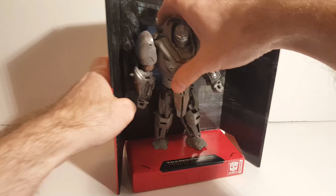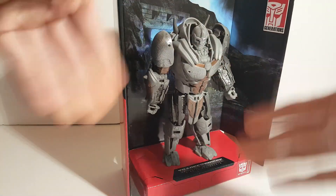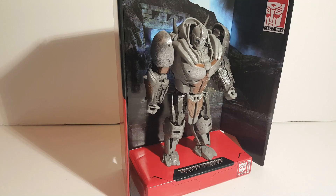First off, he's included with this backdrop, so if you want to you can just plop him in like that for a display option. There is that, and here's a look at the backdrop — very nice.